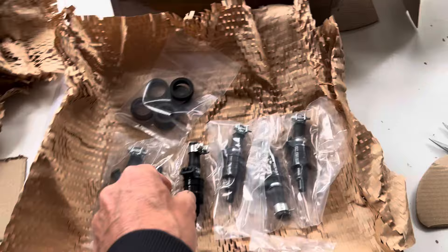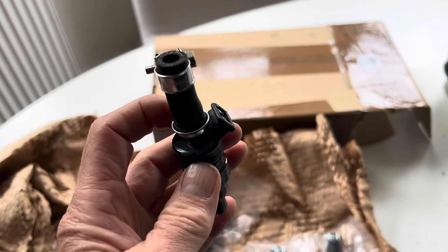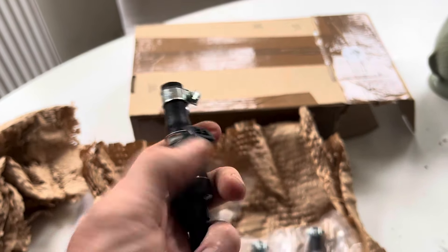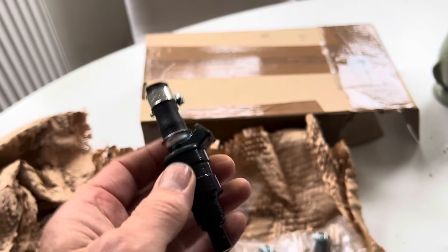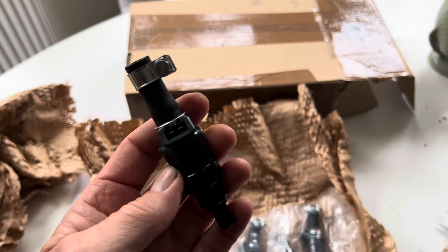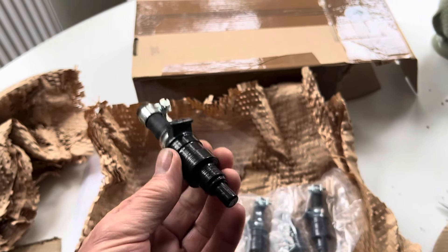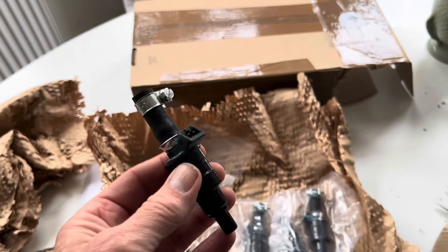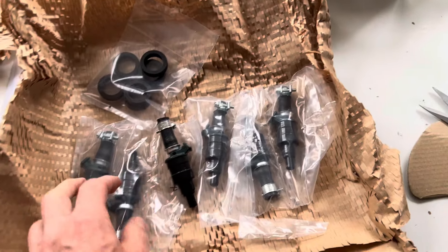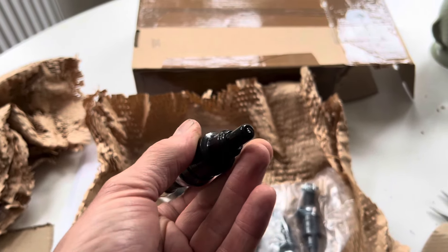An interesting thing to note if you are planning on getting your fuel injectors refurbished and flow tested: Mr Injector in the UK — and I'm sure it's the same with other professional injector cleaners — insist that you actually reinstall them back into the car within two weeks of getting them back. So there is absolutely no point in getting a set of fuel injectors refurbished and then sitting them on the shelf for the next year while you restore the rest of your car, because there's a good chance that they may seize up.